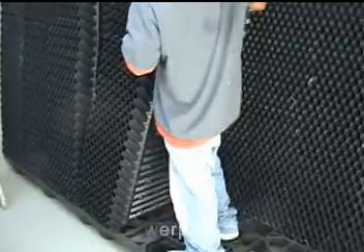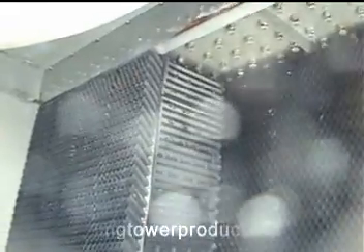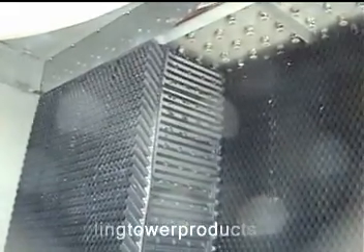The uniformity from pack to pack is important. Side by side and across the back and front sides of each pack must be achieved in order to prevent air and water bypass during later operation when the cooling tower is returned to service.